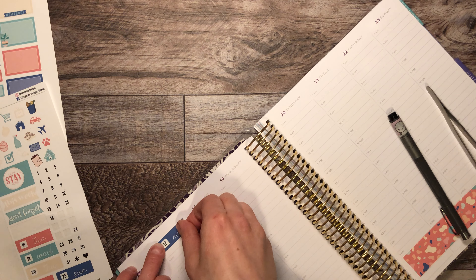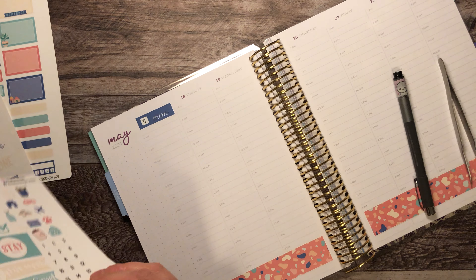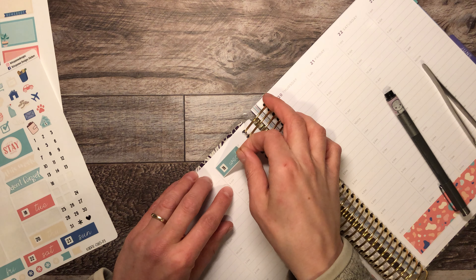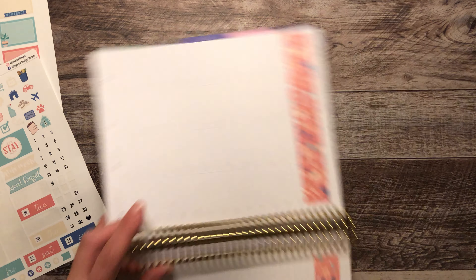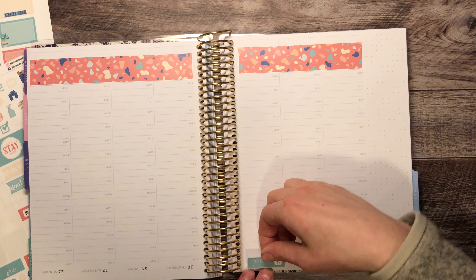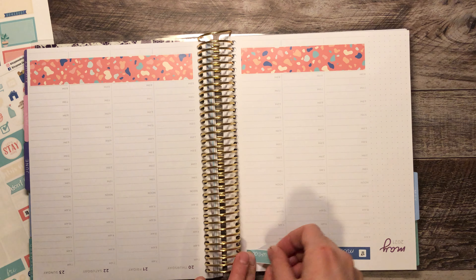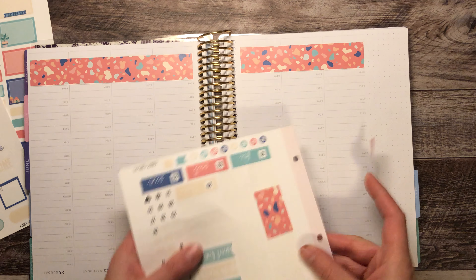I just finished re-watching a lot of Kristen's Plan With Me videos. When she does her date covers, she turns her planner upside down and puts the dates down first, and she also turns the sticker sheet upside down to get the dates off — which is really smart. That way you don't forget what the days are, and you can get them semi-straight because you can see it more clearly.